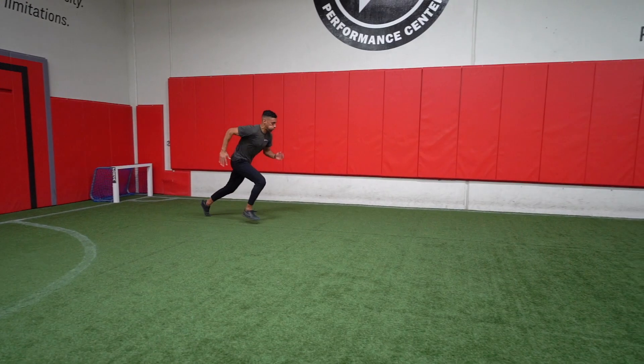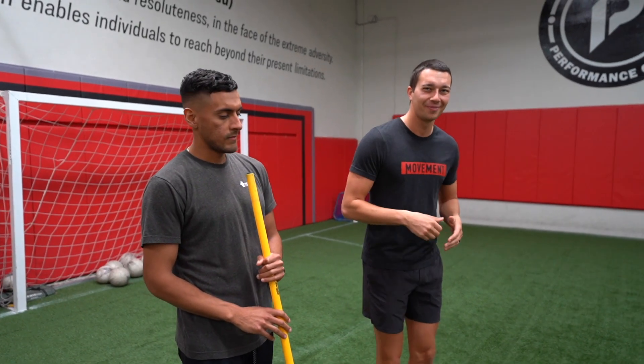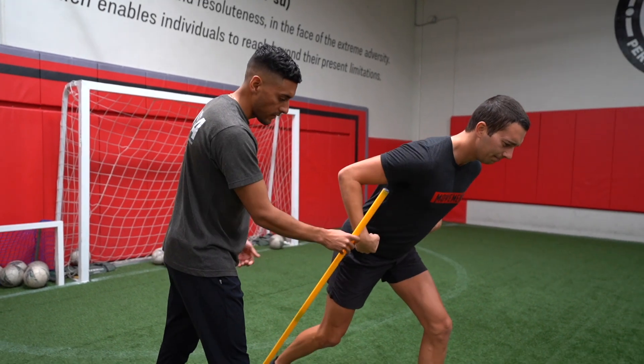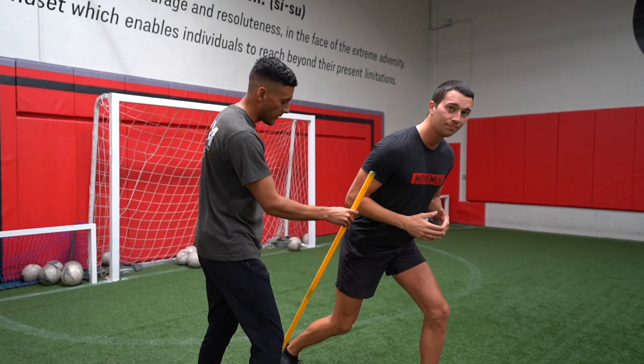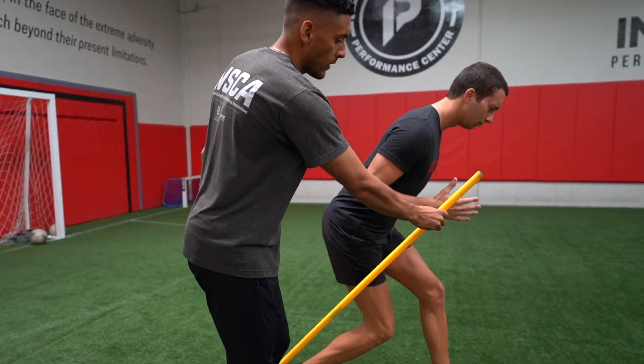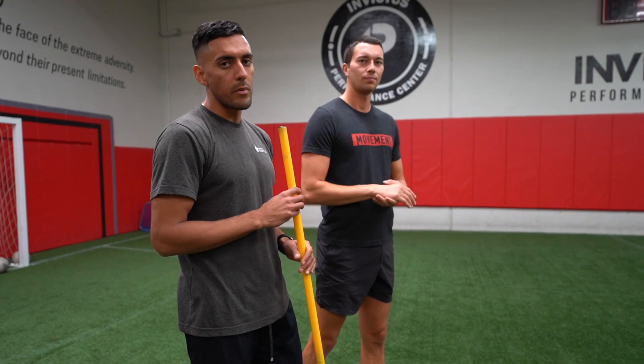Let's welcome Jose, who's a physical therapist, sports performance trainer, and an expert on speed and agility. For that forward angle, we want to think about using a stick or a broom — it's going to be a 45-degree angle. As the athlete is going, he's maintaining that angle, and around that 20-meter mark, he's slowly starting to find that more upright posture.